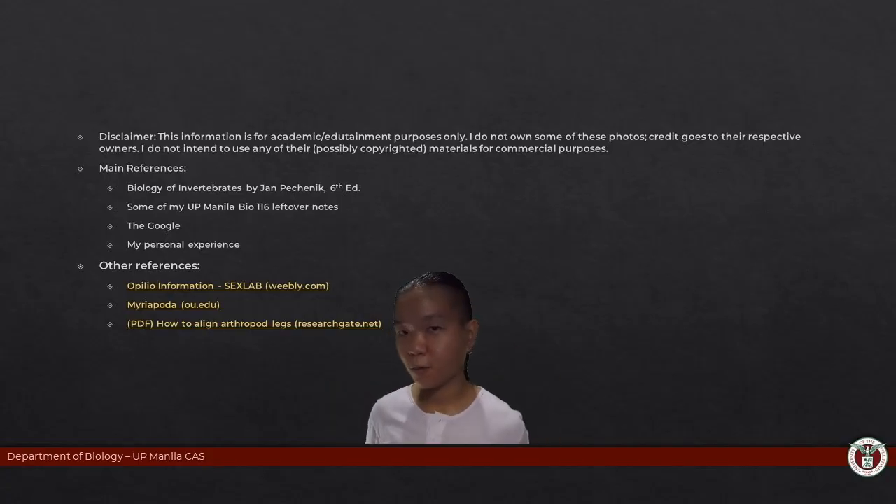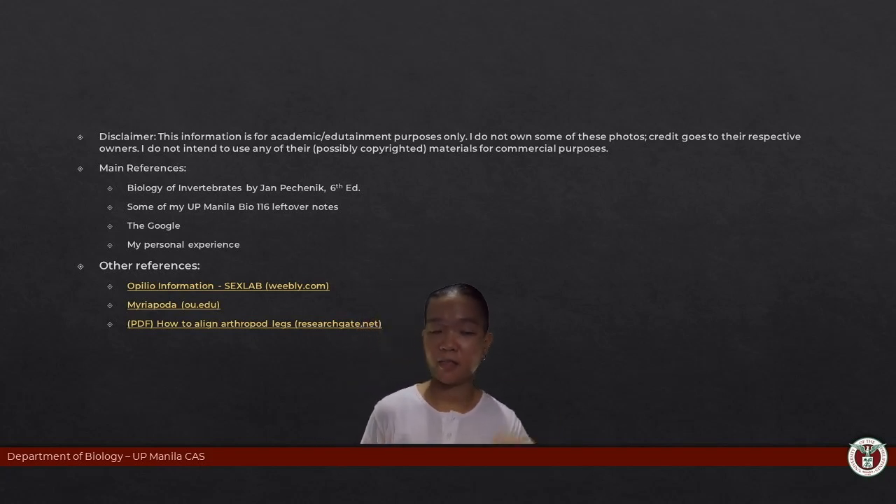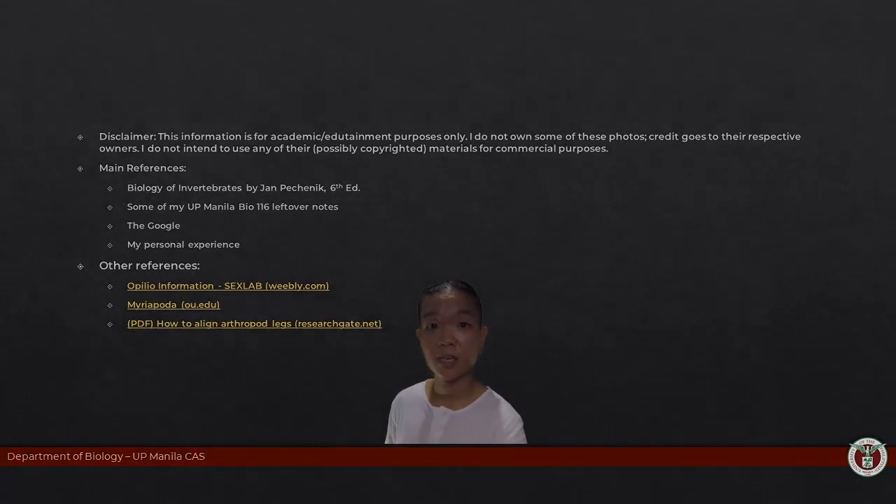Today we talked about what makes an arthropod an arthropod, and discussed the first few groups: the trilobites — the extinct group — and the chelicerates — the ones with chelicerae, no antennae, and six pairs of appendages. If you want to know more, check out the linked videos. See you guys next time.